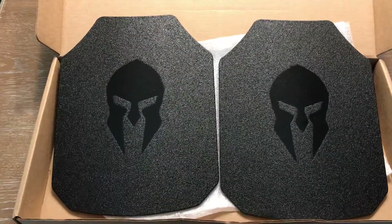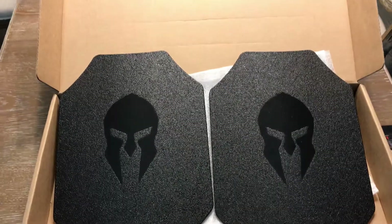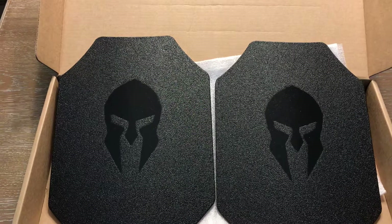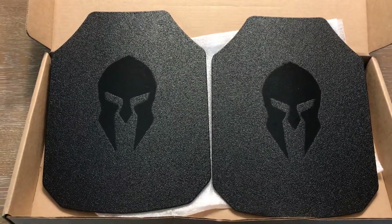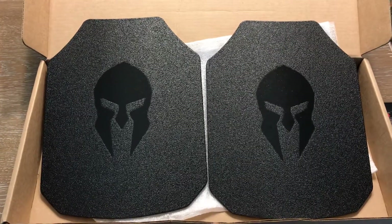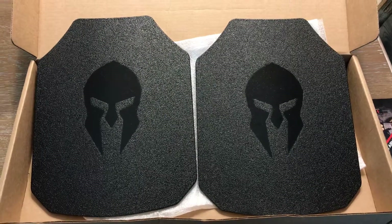They also send you a ballistic sheet with all the information on the tests conducted and the rating systems. I definitely recommend these — they are steel plates, and so far I am very impressed with the craftsmanship. Let me know if you have any questions.